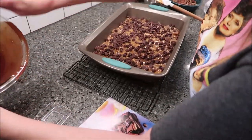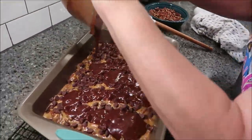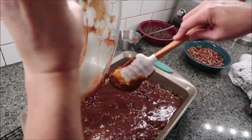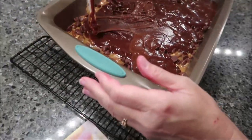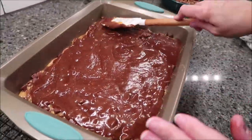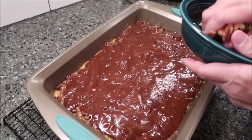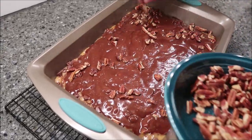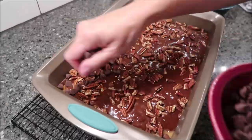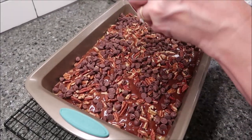Now take the rest of your batter and pour it over the top. I switched again from the spoon to the scraper to get it all out of the bowl. Spread this as best you can. Then take your remaining pecans and chocolate chips and spread those out on top.